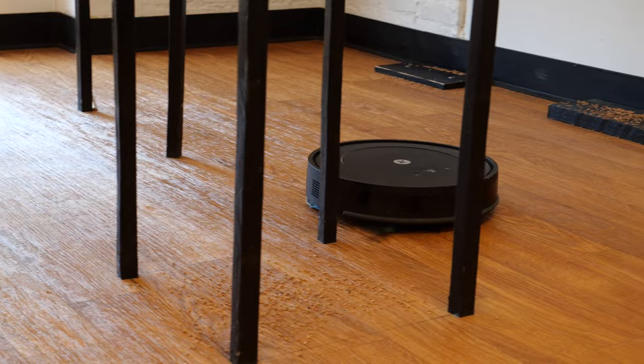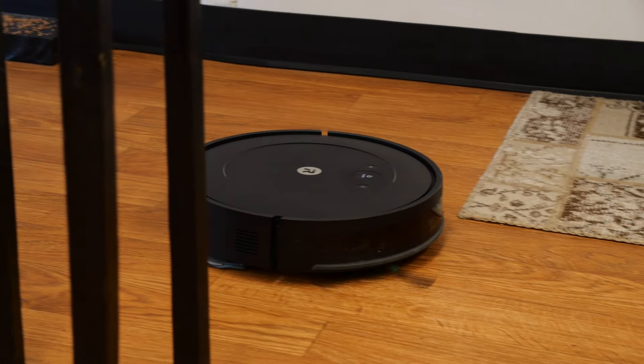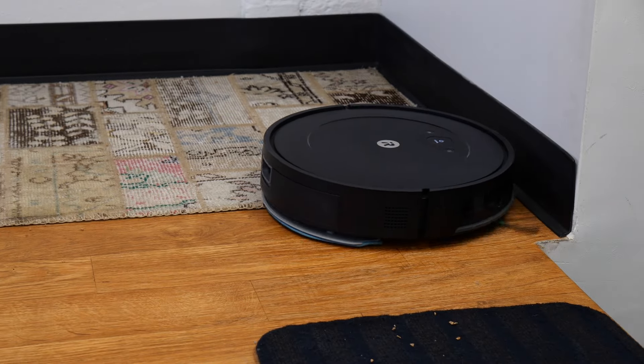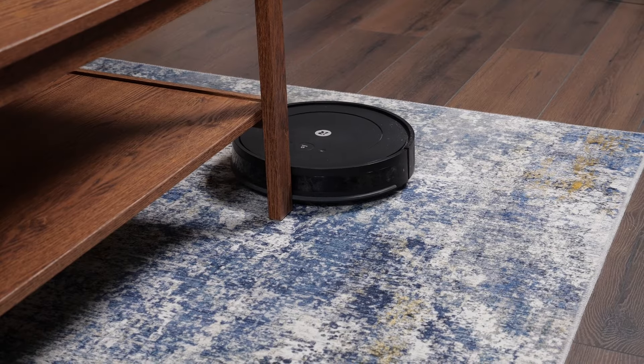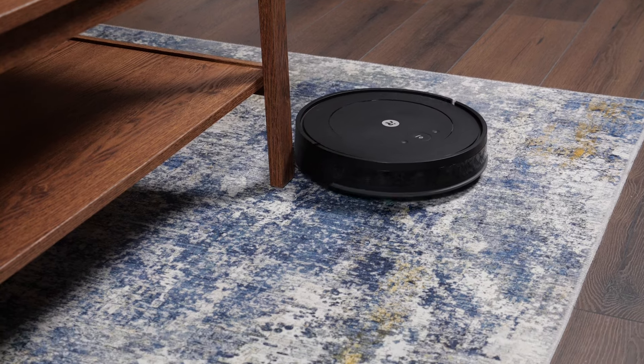The competition is fierce at this price point. When you go online and search for robot vacuums that cost less than $300, you're going to see a ton of models, specifically from iLife and Ecovacs. These companies provide models with similar suction power and smart features. However, there are some advantages to choosing the iRobot, mainly its clear warranty policy and its very robust data privacy policy. But if you're just looking for a robot vacuum to help with dust bunnies and have no interest in smart features, you have a lot of options out there.